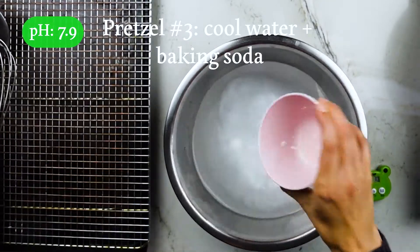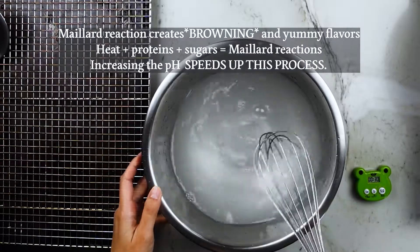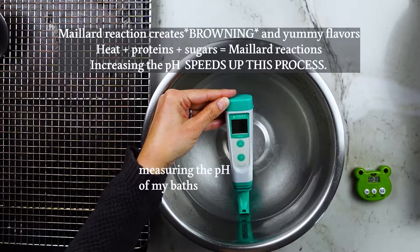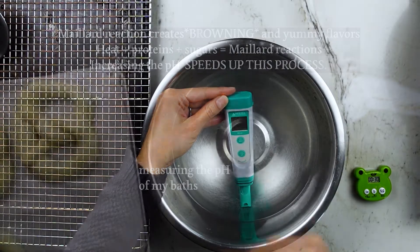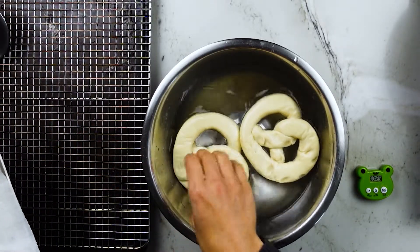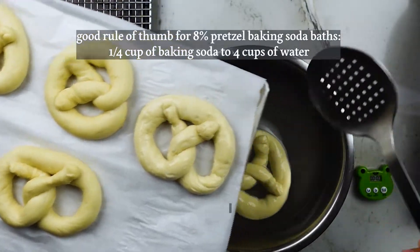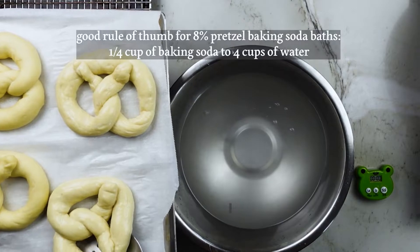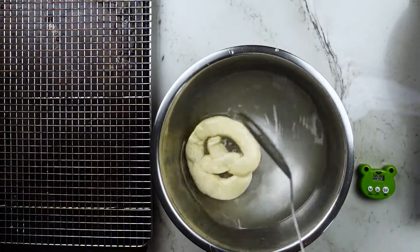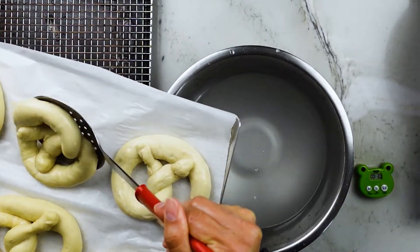Now we move into the alkaline baths to get that browner crust. Pretzel number three bathes in room temperature water with baking soda added. Basic or alkaline environments speed up the Maillard reaction, which takes place between proteins and sugars in food — giving us a beautiful brown crust as well as complexity in flavor. The higher the pH, the faster this will occur. Most pretzel bathing solutions are around three to eight percent. I'm using an eight percent baking soda solution with 30-second soakings — about one-fourth cup of baking soda per four cups of water. The final pH of this solution came out to 7.9. I dip three pretzels for 30 seconds total, flipping in the middle, then drain thoroughly with a slotted spoon.